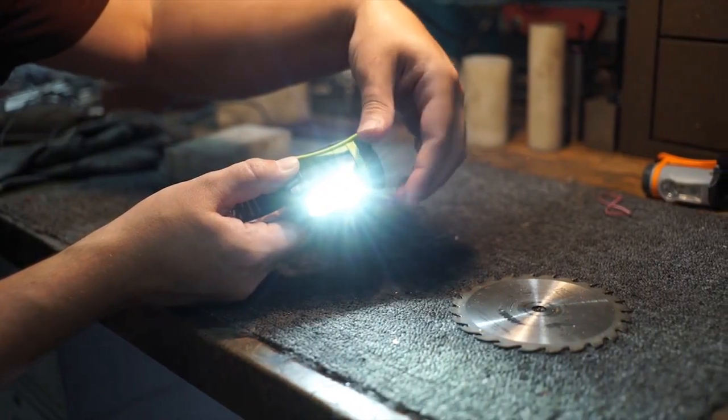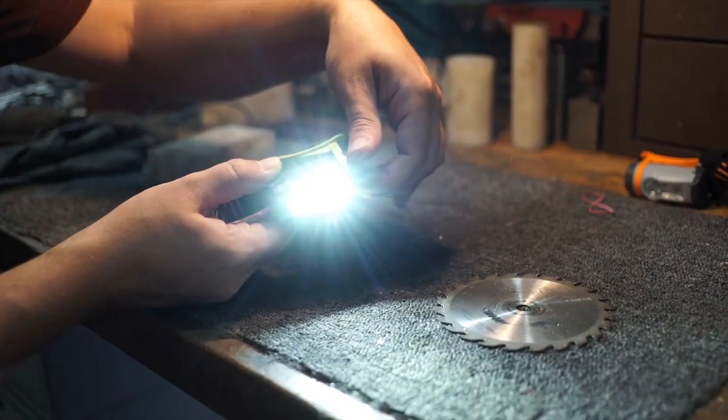Move from flood, to a dual beam flood and spot, and back to flood seamlessly with the twist of a dial.